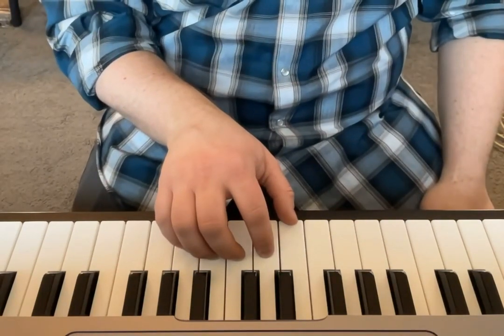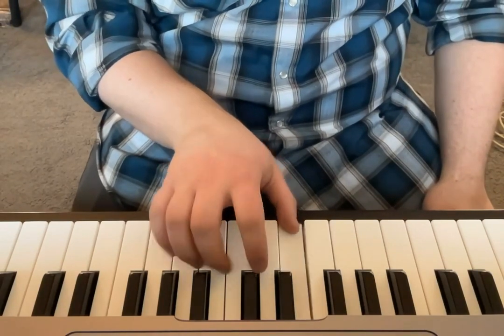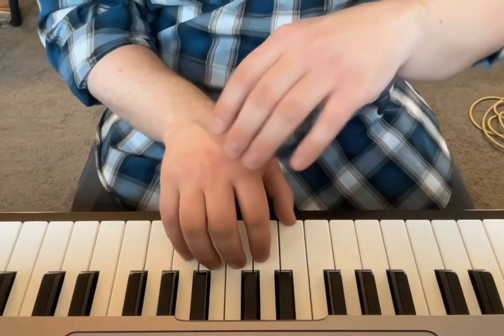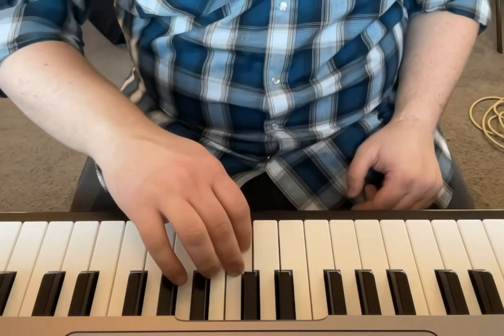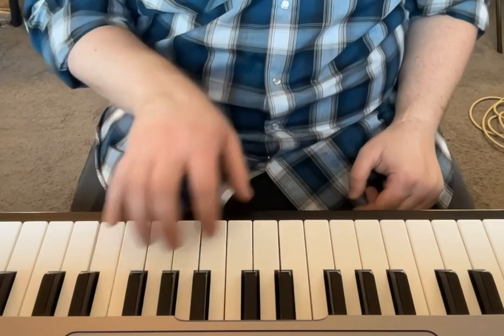So here we go with the right hand playing of the C major scale. We have finger one, two, three — and you'll notice that I'm keeping a slight bend to my fingers as I do this. Now my thumb is going to come under, and I'm going to go up to the top.